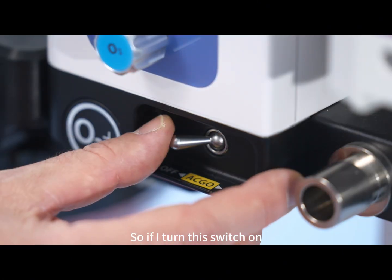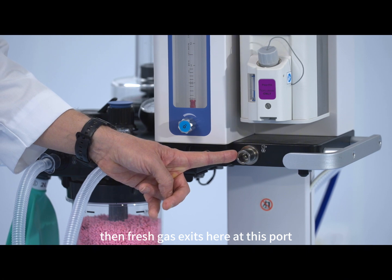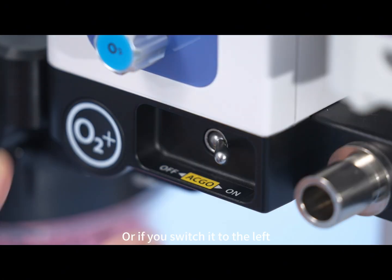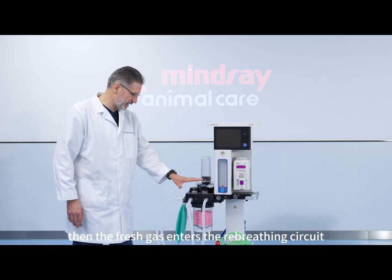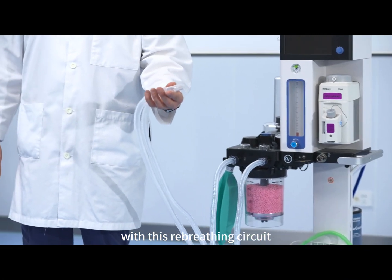So if I turn this switch on, then fresh gas exits here at this port. And you can anesthetize a parrot, for example, via a non-rebreathing system with a mask. Or if you switch it to the left, to the off position, then the fresh gas enters the rebreathing circuit and you can anesthetize your patient with this rebreathing circuit.